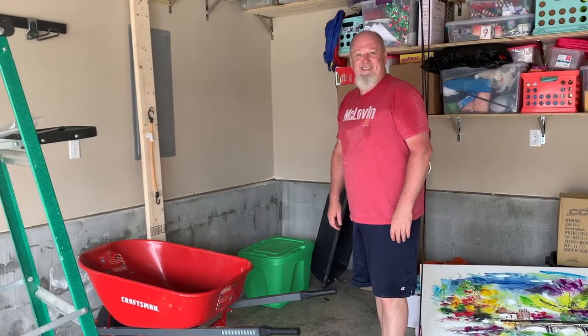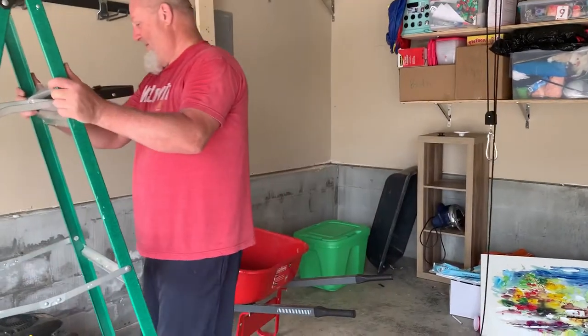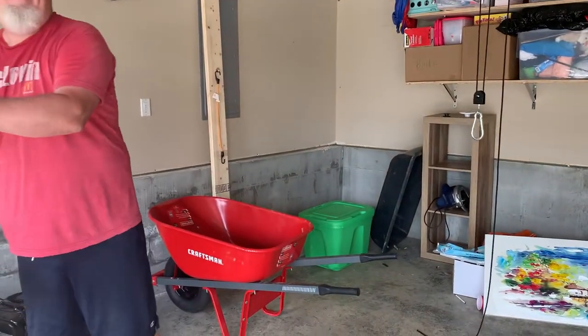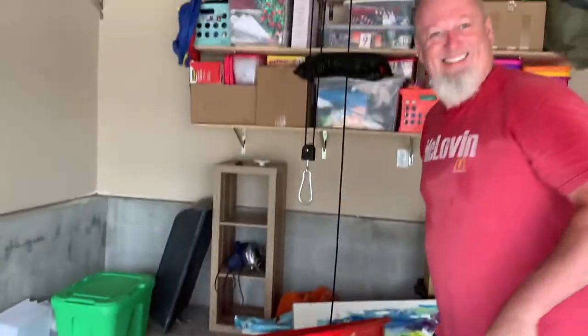It's my new house and my dad made storage for my wheelbarrow so that it didn't sit on the ground and take up space. He rigged up this pulley system so that the wheelbarrow would sit on the ceiling.